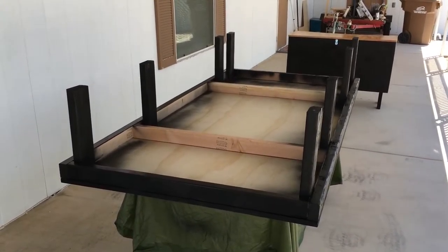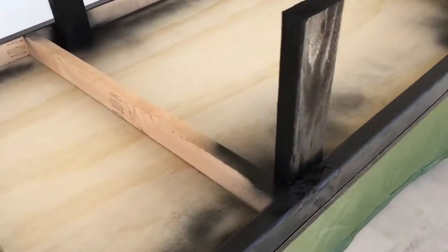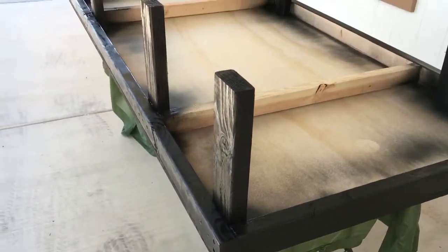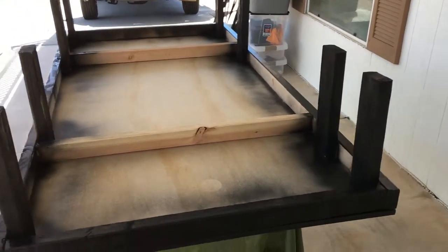Hello everybody, just giving you another update. I pulled the bed out of the van and I am painting the bottom black, and I'm going to do some sort of material on top — some sort of felt or something like that.